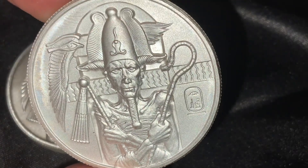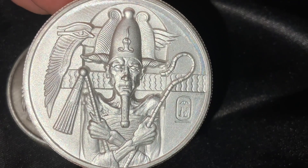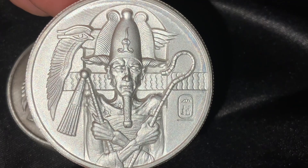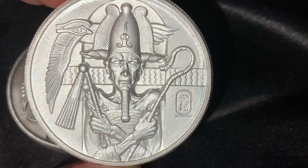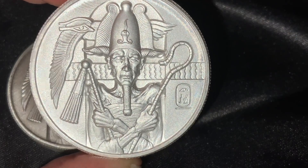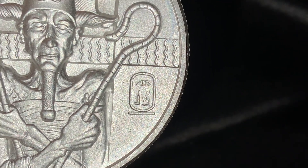The resurrected figure of Osiris is depicted on this obverse. Osiris was the primeval king of Egypt who was murdered by his brother Set and dismembered afterwards, with his body parts strewn in a river. His wife Isis collected his body parts and wrapped his body back together using magic to resurrect him for a brief time. Osiris is depicted here with the Atef crown on his head, a crook and flail in his hands, and a pharaoh's beard. The cartouche on the right side of the design field has three symbols representative of the name Osiris.